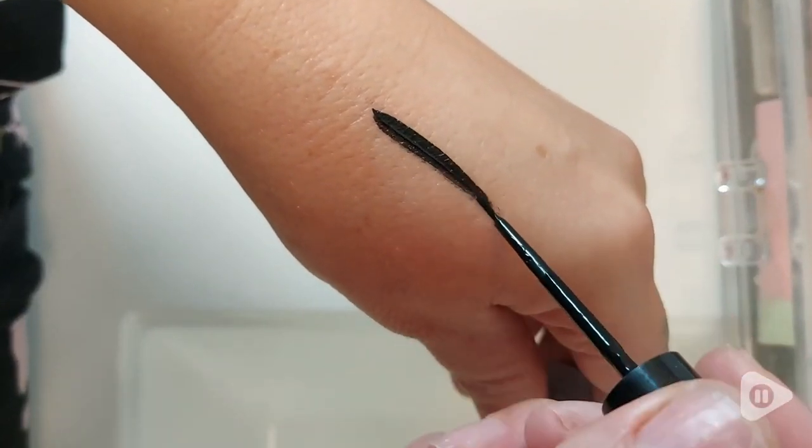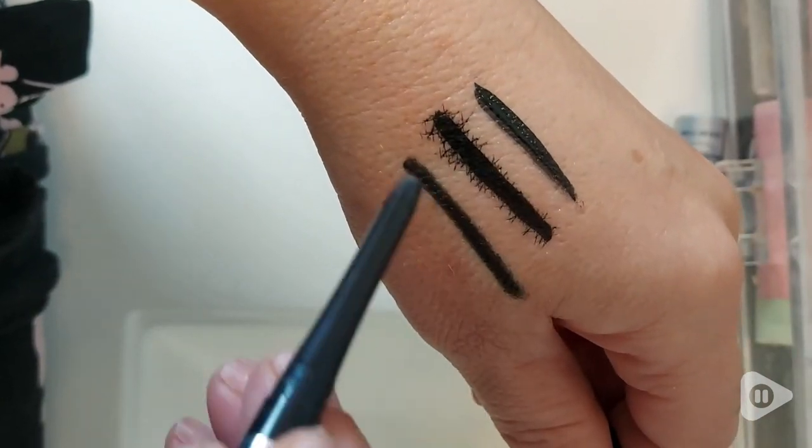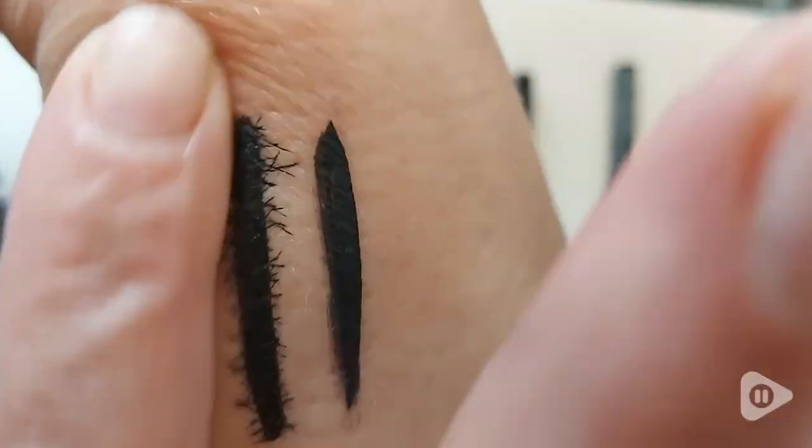Over the years, I've tried countless eyeliners that claim to be all day wear, and whether they were pencil, gel, felt tip, or liquid, they all fell short of the flawless results that I was looking for.